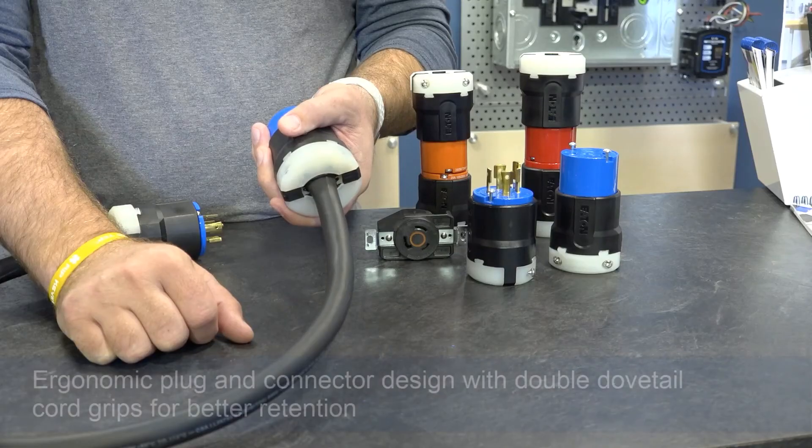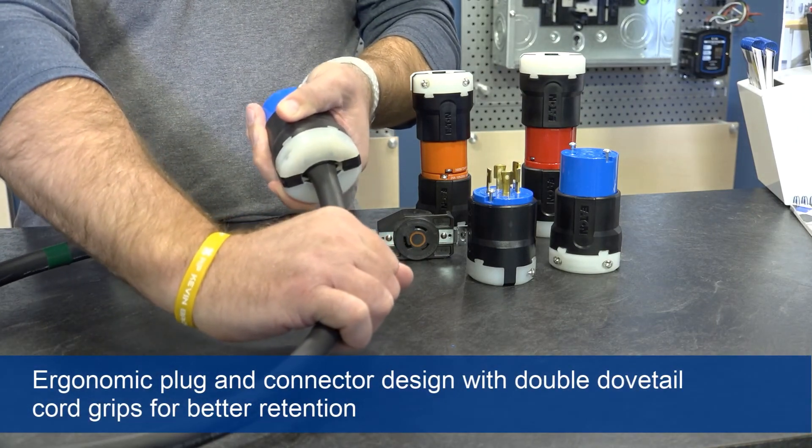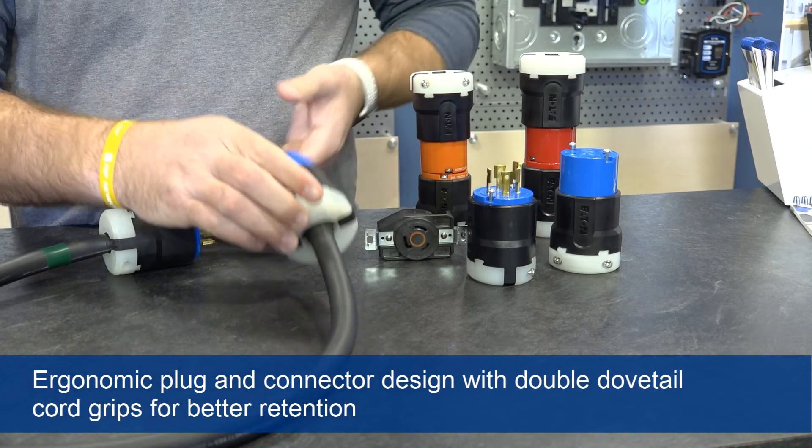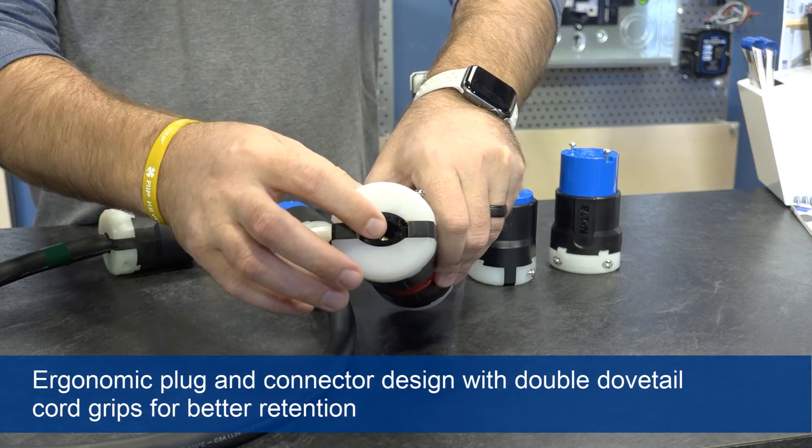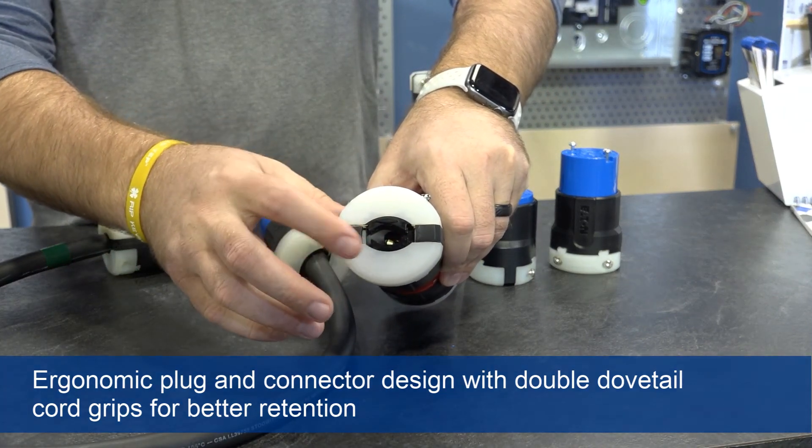Cord grips are often the first point of failure in an application. Double dovetail cord grips integrated into the body of our devices provide better strength and connection retention over time.